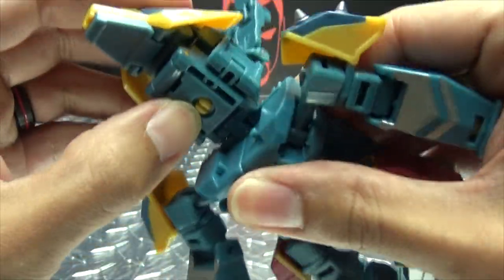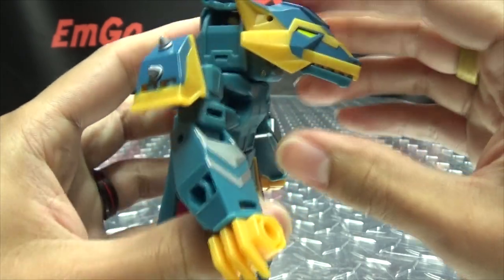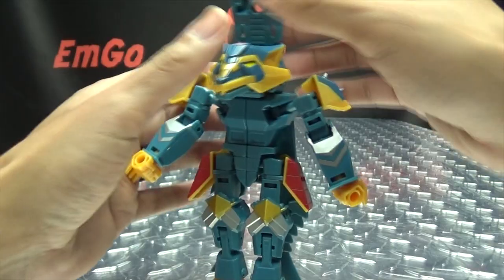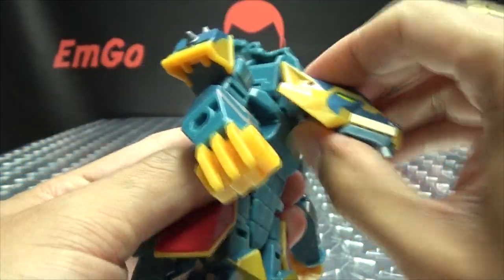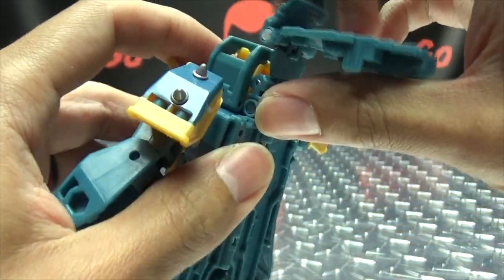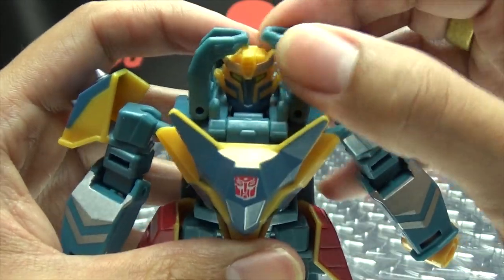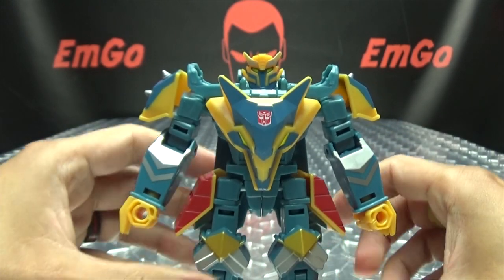Now we want to take this whole assembly here, bring that down, and that will tab in. You can totally have werewolf mode if you want — why not! But you want to take the head and just bring it down onto his chest — this hinge on mine is really tight. And all of this right here will just come up and sit flat on his back. Just bring that up. The last thing is to take these sections here and just bring them out to the sides. And there you go — there you have Thunder Howl in his robot mode.